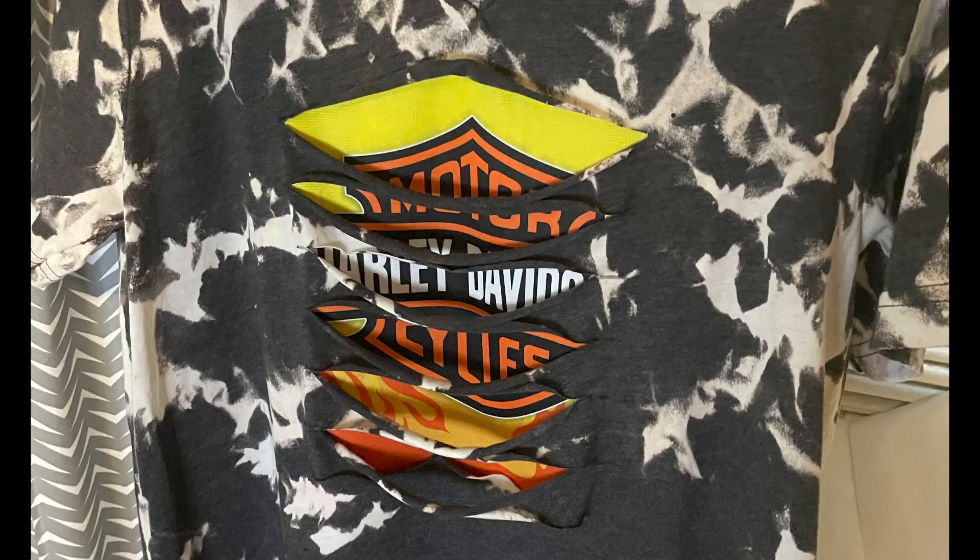Here's the final product. I hope you like this and I hope it helped you out and gave you some creative ideas for a peekaboo shirt to create. Happy crafting, guys!